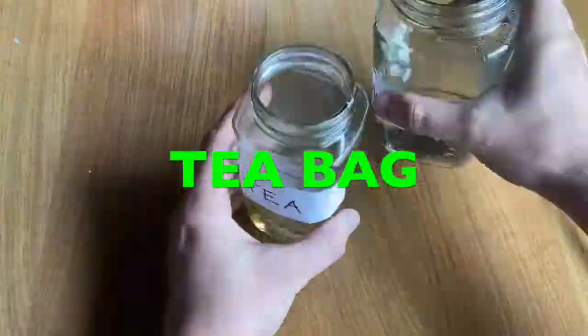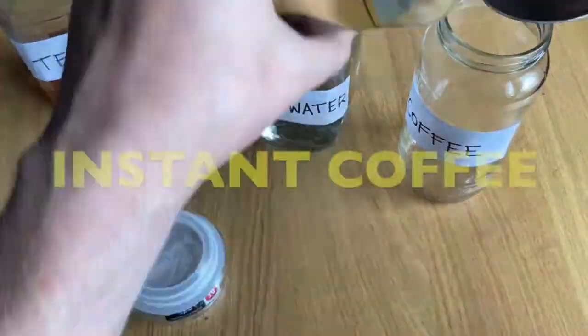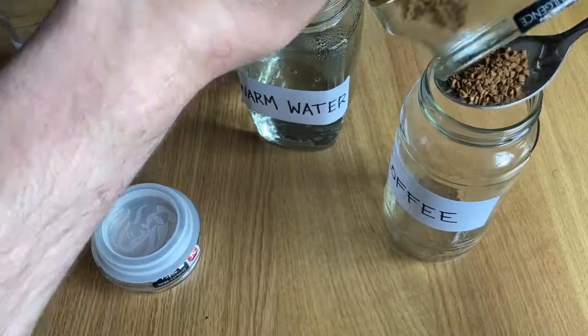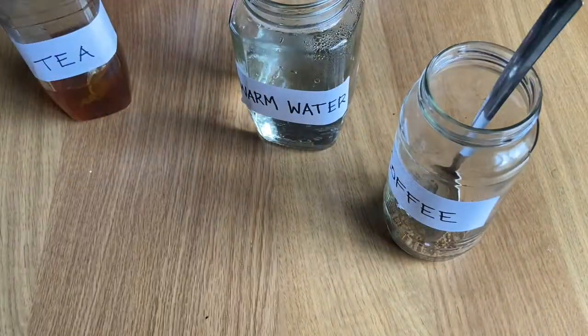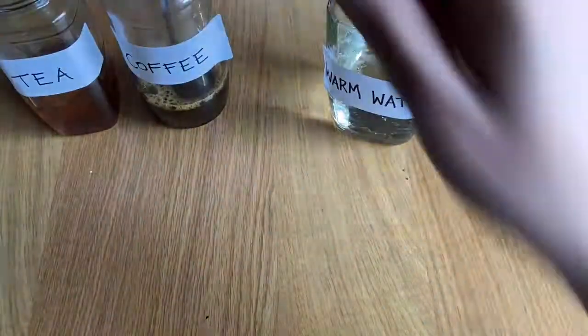I am just going to take a tea bag right now and add some warm water to it just to make tea. I am going to do the same with a tablespoon full of coffee — add some warm water to it just to make a coffee paint as well.